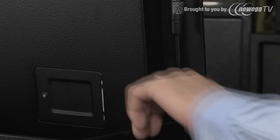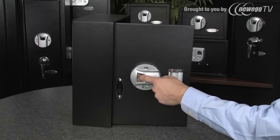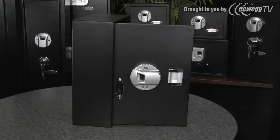To register a fingerprint, locate the red button on the inside of the safe door, then press and release the button. Immediately place your fingerprint on the scanner and you'll hear one short beep and two long beeps. Your fingerprint is now recorded.